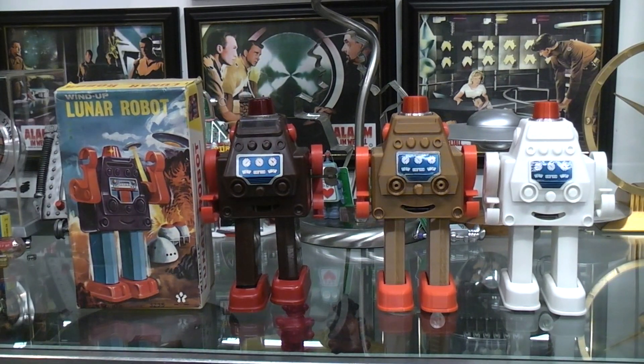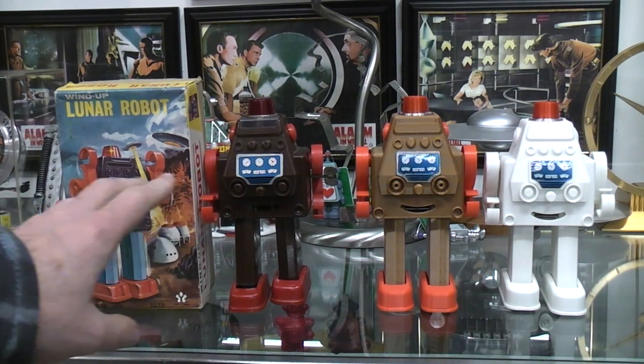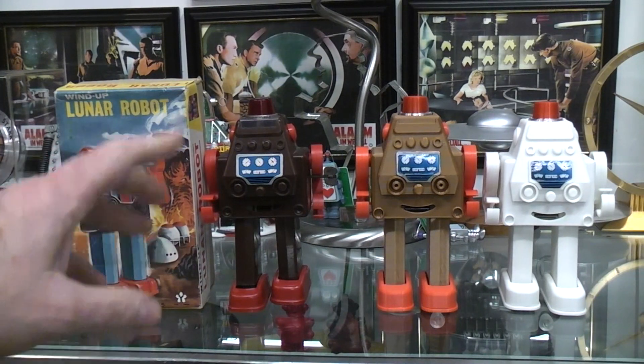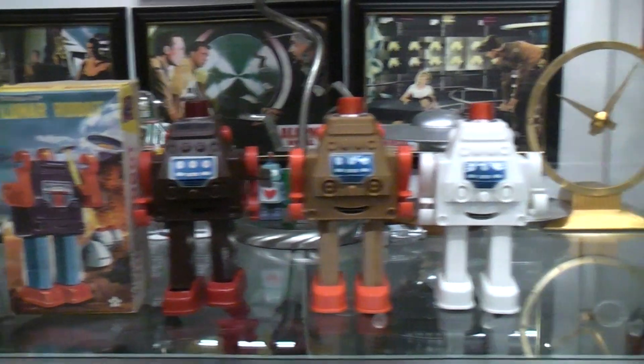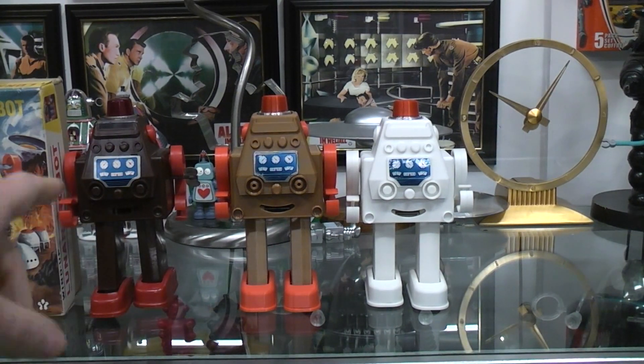Today we're going to talk about some 3D printed lunar robots. I did a previous video on the wind-up lunar robot and Ozzy did a video on a prototype battery operated lunar robot, so I decided why not do a 3D printed version. I'll put a link down to the wind-up one that I did and Ozzy's as well, so you can look at those in case you haven't seen them.